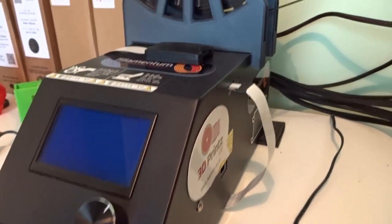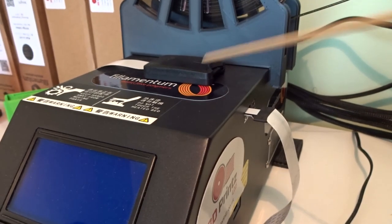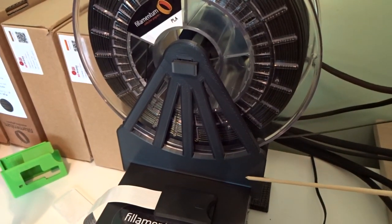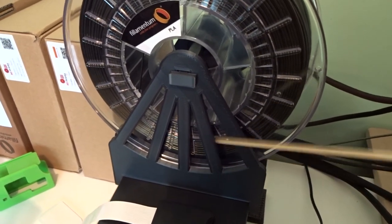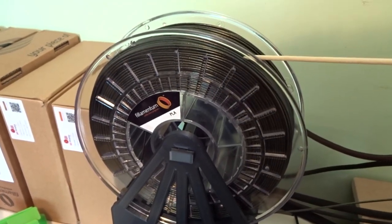If the PC goes into any funny mode or runs an update, it'll crash your print. So I always print from an SD card — never had a problem, never had a crash. This is the spool holder. This is one I designed and printed; you can find it on Thingiverse under 'tack blades.' It holds the spool with the filament.